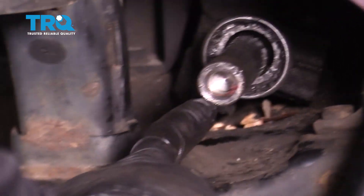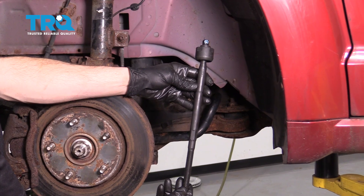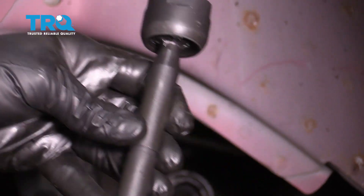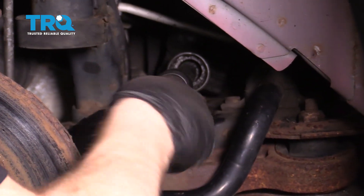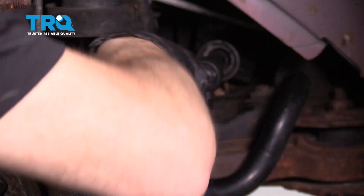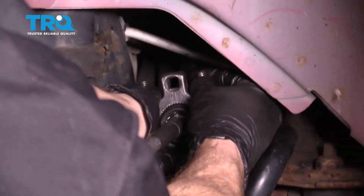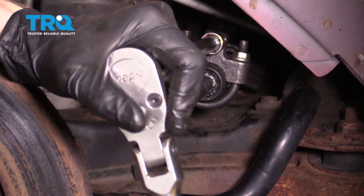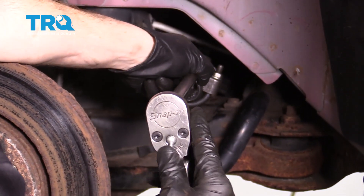Now let's go ahead and wipe down this area that we removed the inner tie rod end from. Now we can get ready to install our brand new inner tie rod end. I applied a thin amount of blue thread locker — you never want to use red, but blue is okay to use. Let's go ahead and put it right on here. I'm going to tighten this up by hand until it bottoms out, and then we'll snug it up with our inner tie rod end tool. Right there I can feel that it's definitely bottomed out. I'll take it a teeny bit further, but I don't want to keep going to the point that I strip my tool or break the power steering rack in any way.